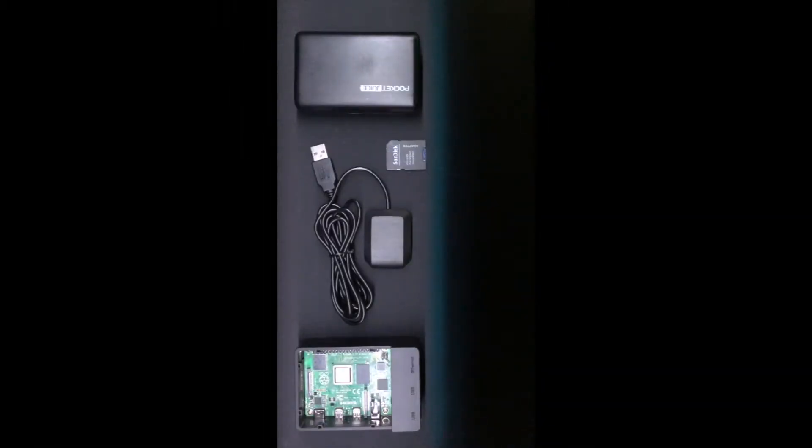Hello and welcome to this video where I'll be detailing my experiences building a Raspberry Pi GPS data logger, as well as testing it out in the car.